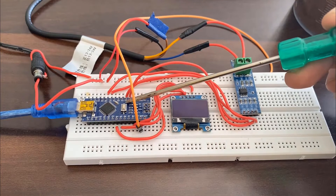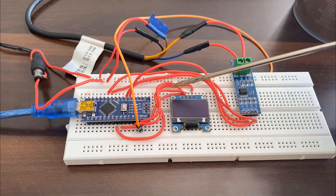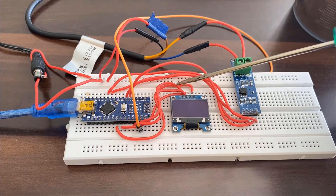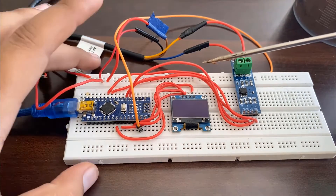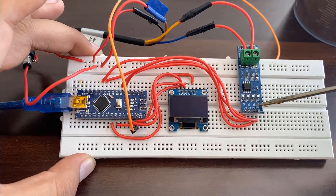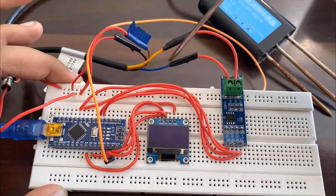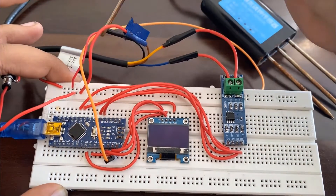Here is the complete assembly on the breadboard. This is the Arduino Nano board, and this is the OLED display connected through the I2C pins of Arduino. The MX485 Modbus pins are connected exactly as per the circuit. The sensor blue wire and yellow wire are connected to Modbus A and B pins, and I'm using 12V to power the sensor.